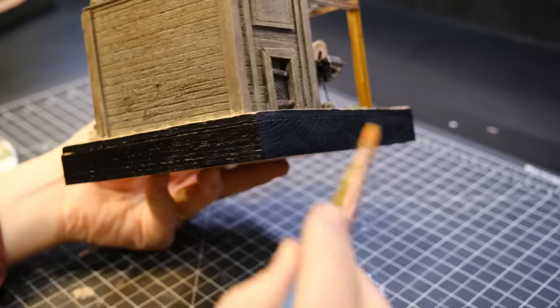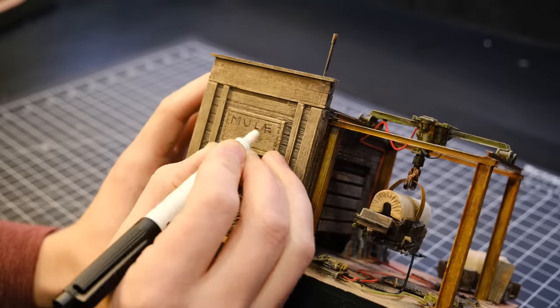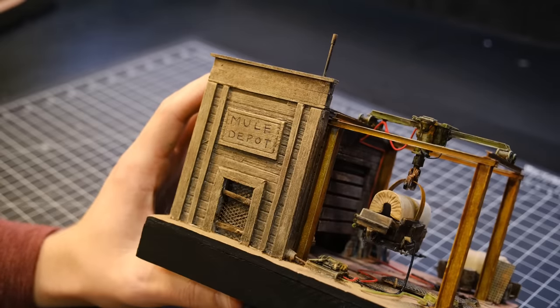To finish off the painting, I went around the base with a black 3.0, finished the sign above the door, and called it good.